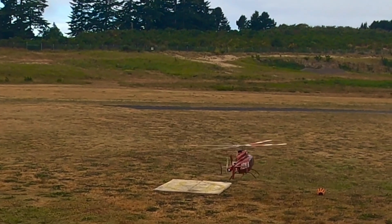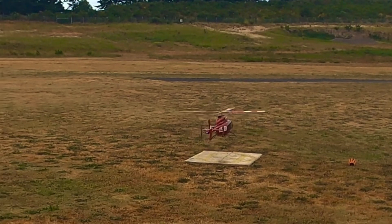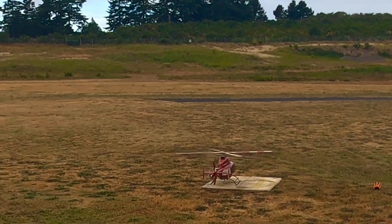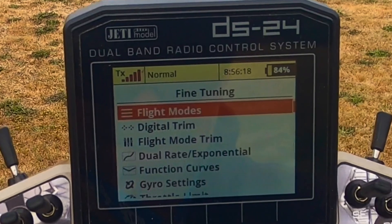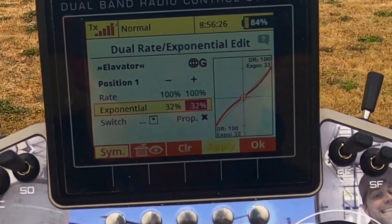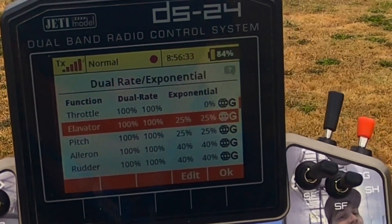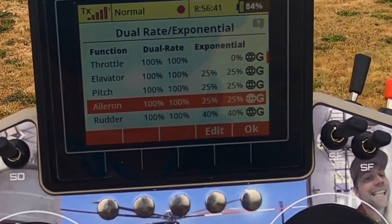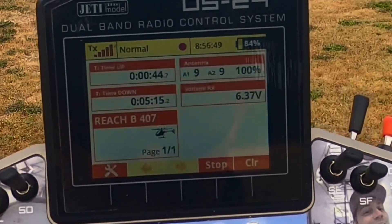Yeah, 40 is a little too much. I'm swinging the sticks. That's not good either. So I was in the right direction, I just need to fix it. Let's go in here — fine tuning, digital expo. Elevator, let's drop this down to 30... now we'll go to 25. And then aileron, drop this down to 25. Rudder we'll leave at 40, because I don't like a big touchy rudder.